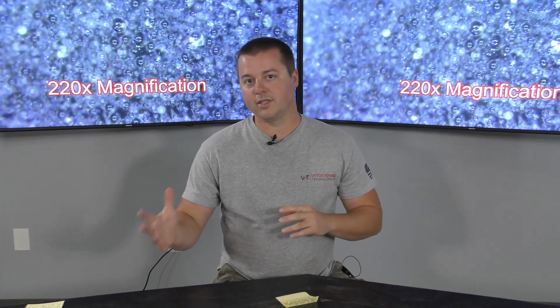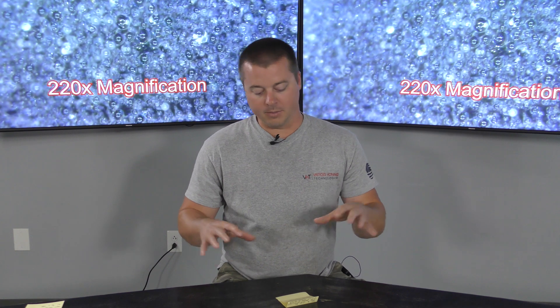Hey guys, John here of Vaporining Technologies. Today we're going to talk a little bit about what abrasives you need for your job. Now again, that is determined by the job that you do. A lot of people think there's one size fits all abrasive — there's not.